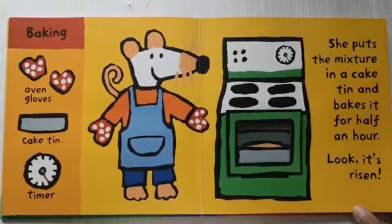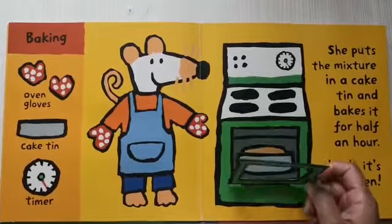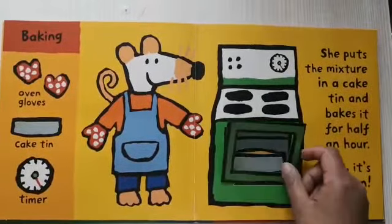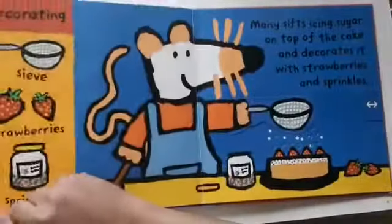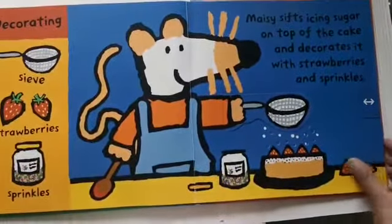It's ready! Mmm, smells good! Then, Maisie decorates the cake with sugar, strawberries, and sprinkles.